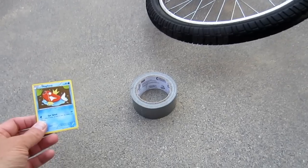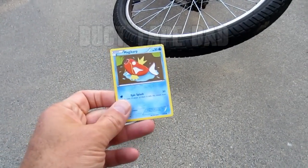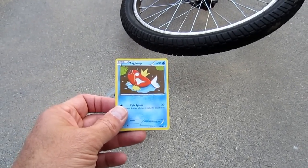I'm going to show you how to do that. It takes a Pokemon card, some tape, and a bicycle, and it's going to take about five seconds. You need a roll of electrical tape, a Pokemon card — we're going to use Magikarp, not a good card, not a rare, a common. Definitely don't use an EX or an uncommon.